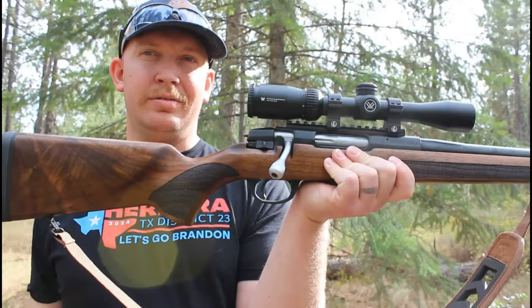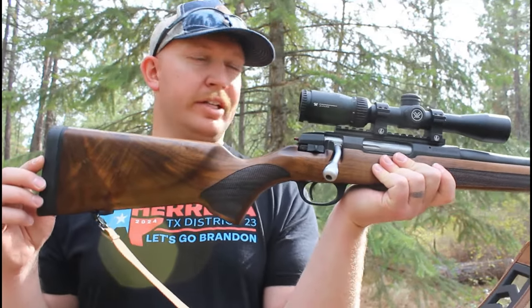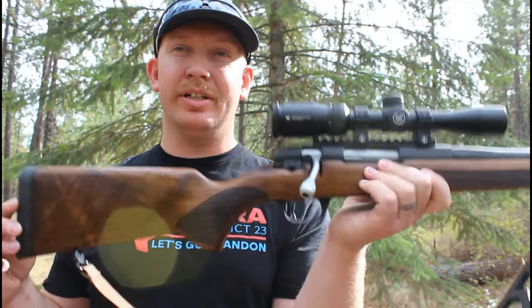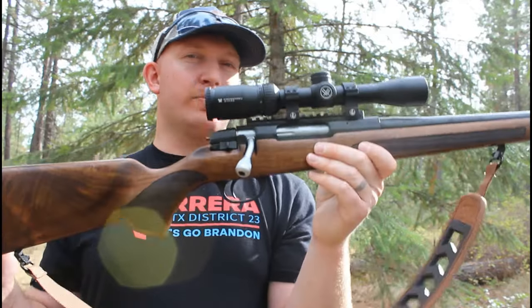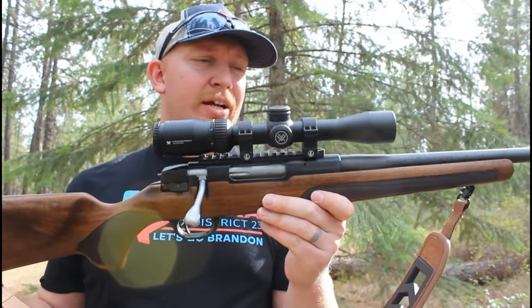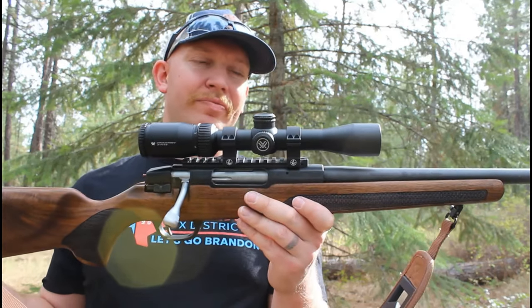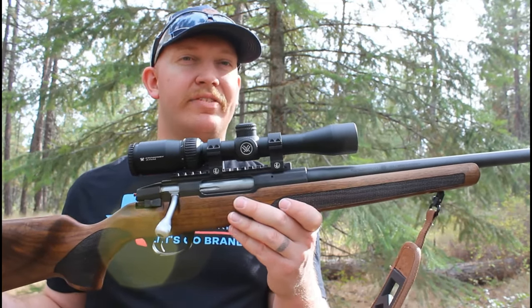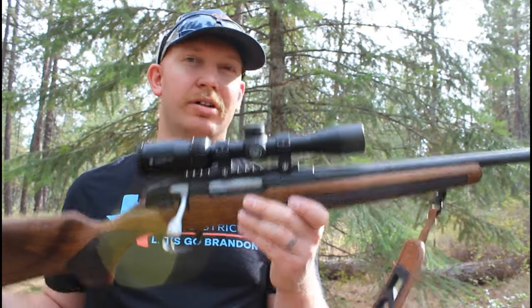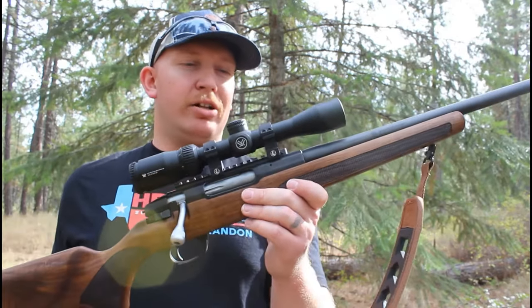Very nice trigger for a fairly economy rifle right out of the box. Let me go ahead and show you guys some of the detailing on this rifle. This is Turkish walnut — actual wood, not synthetic made to look like wood. Very beautiful, amazing pattern in this wood. This rifle is actually very lightweight for being a wood stock rifle, coming in at 7.4 pounds with no optic, so with the optic you're probably looking around 8 pounds. For reference, a 1911 itself actually weighs about 7 pounds and change, so very comparable to carrying a 1911. It has a 20-inch barrel on it.